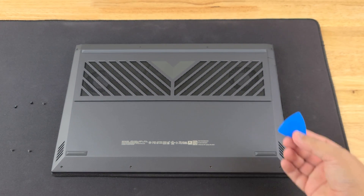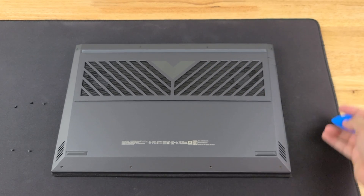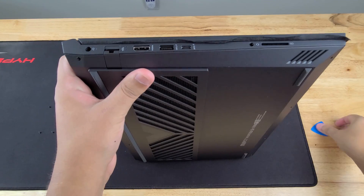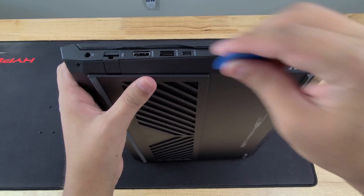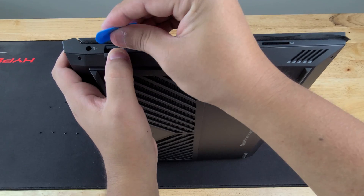The next step is we're going to use a guitar pick and try to get in on any little gap that we see. I'm actually going to try to start out with the left part here, just because the ethernet port kind of gives me a place to start.